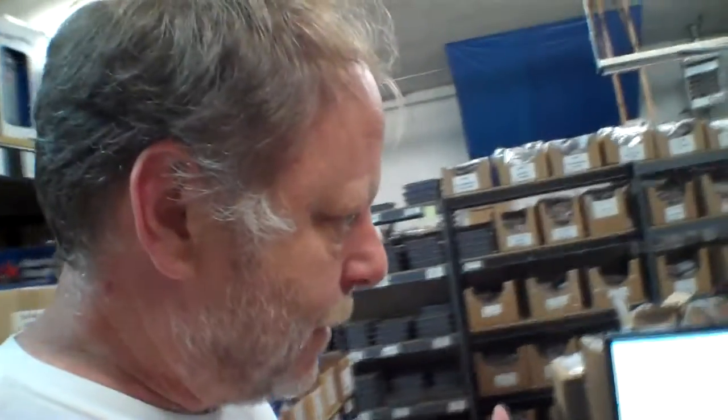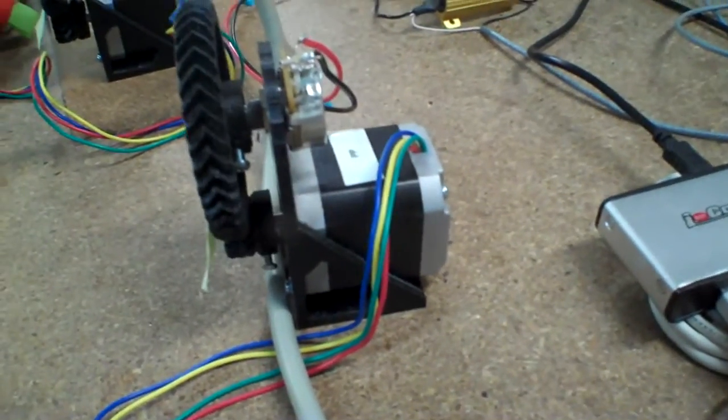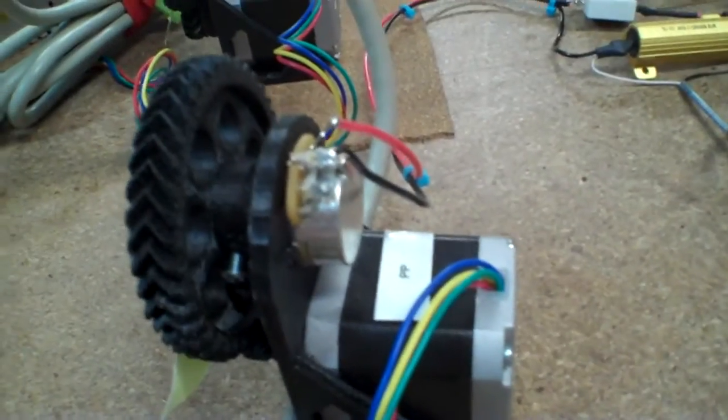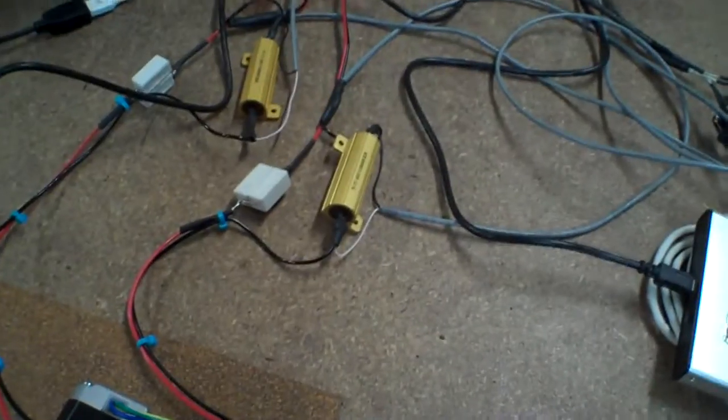I'll go over that in a minute, but this is the interesting thing. I have this set up to do some maximum power tracking, peak power tracking. I have some stepper motors that are being run by the Arduino, and they're turning some gears which turn some variable resistors. I've got one for each one of these.